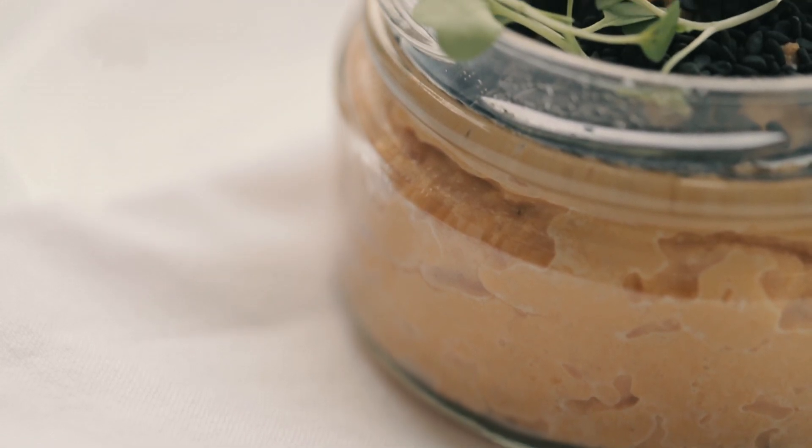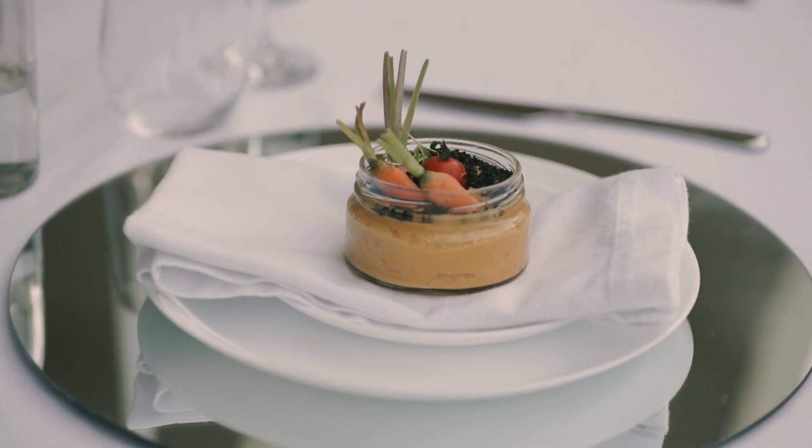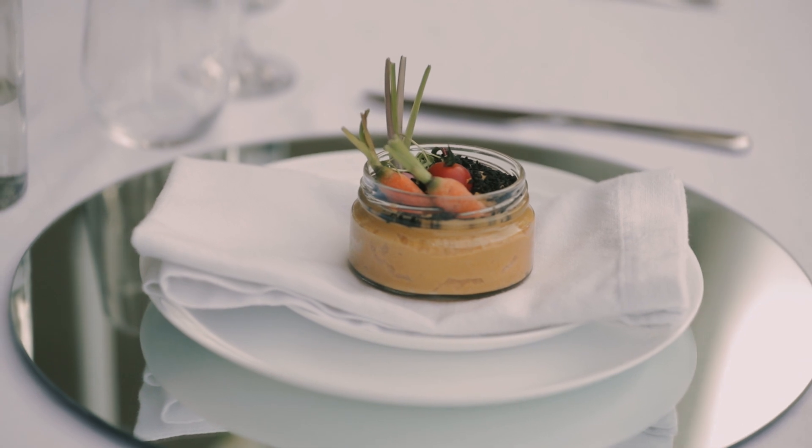I love that you can take the glass from the kitchen straight to the table — no fussing around, it's just beautiful enough to present the food. For starters, what we've done is a delicious edible garden: this is some roasted butternut hummus, we've got some black sesame seeds and then just some baby veg to dip and enjoy.